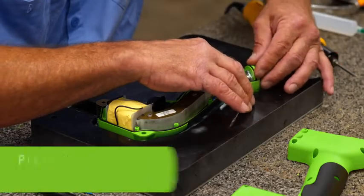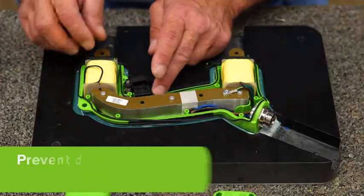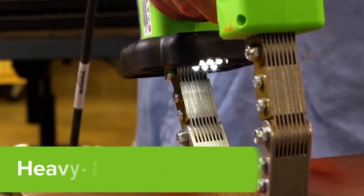Prevent dust and dangerous water damage with an IP54 o-ring sealed housing. Illuminate the inspection area with a heavy duty snap-on LED yoke light when the yoke is activated.